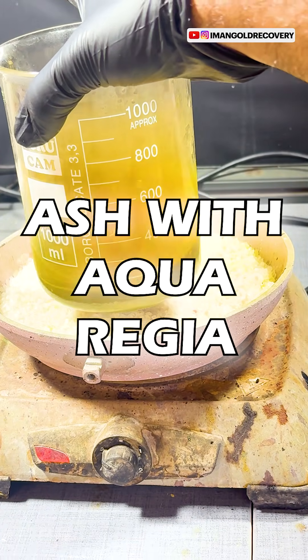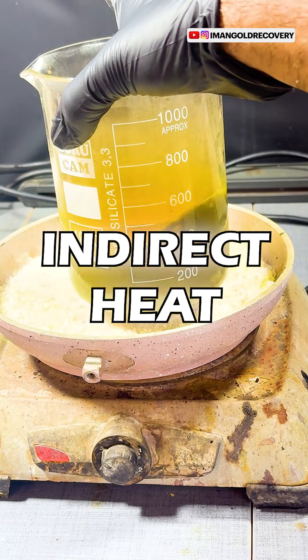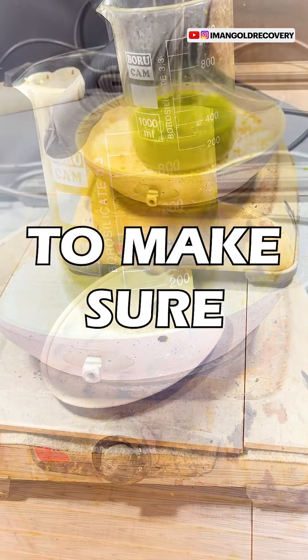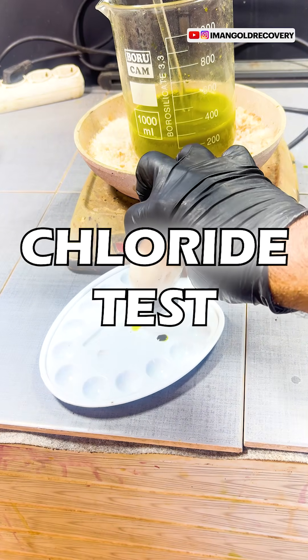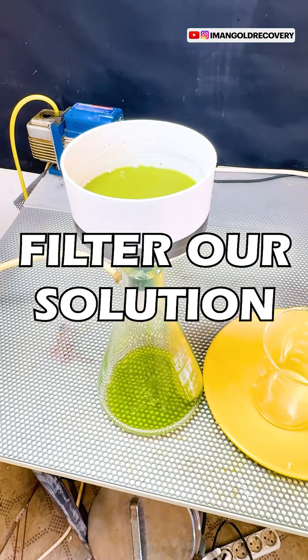We treat the resulting ash with aqua regia and place it over indirect heat for one hour. To make sure there is gold in our solution, we perform a stannous chloride test and then filter our solution.